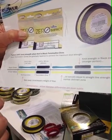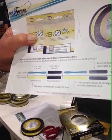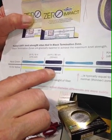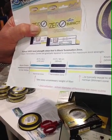Typically with knot strength, you expect about a 30% reduction in strength due to the knot. And with this portion of line that's on steroids, it offsets the knot strength reduction that you normally see.